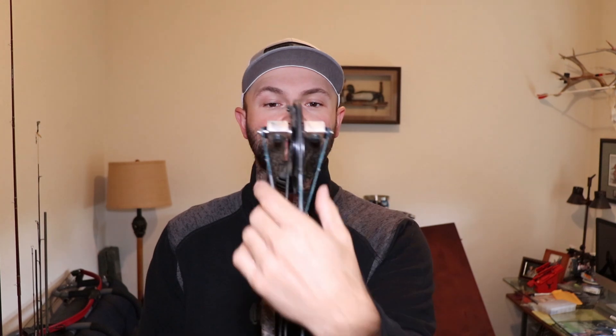Welcome back to Inside Out Precision. Today's video is on how to yoke tune and what yoke tuning is. When I made the video a couple weeks ago on using the top hats for Matthews, a lot of people messaged me saying they don't want to move their rest out of center shot but they don't have top hats because they have a Hoyt or a Bowtech — any bow with a split yoke. So today's video is how to yoke tune your bow, leave your rest in center, and get a bullet hole through paper.